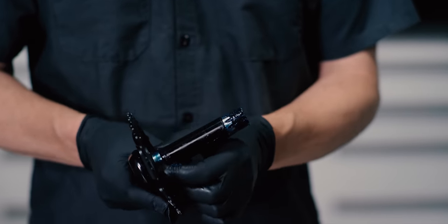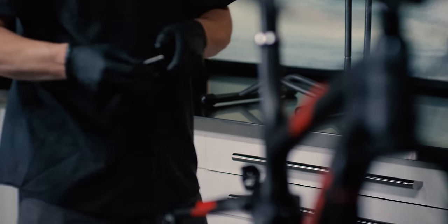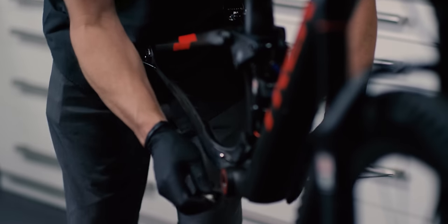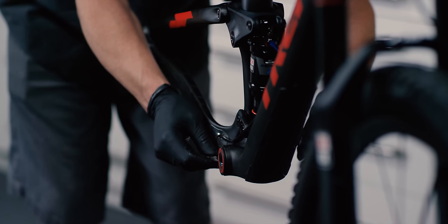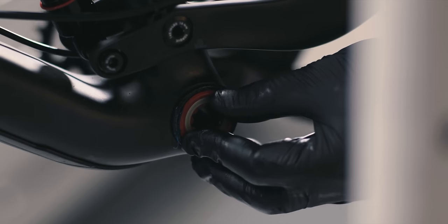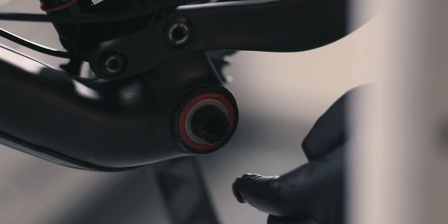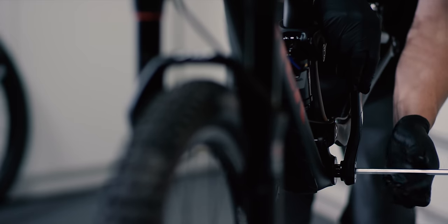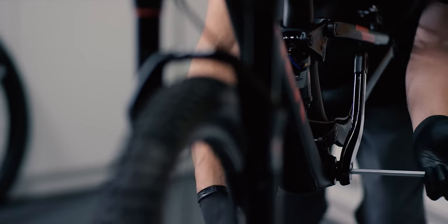Next you will need to measure the bottom bracket shell. For 89.5, 104.5 and 121mm bottom bracket shells, install the included spacer onto the crank spindle. 92 and 107mm shells don't require a spacer. Insert the crank spindle into the bottom bracket until the spline comes through the non-drive side bearing. Install the flower shaped shield onto the spindle if it came off during crank installation. Align the spindle splines with the splines on the non-drive side crank arm and tighten the crank bolt to 48 to 54 newton meters.